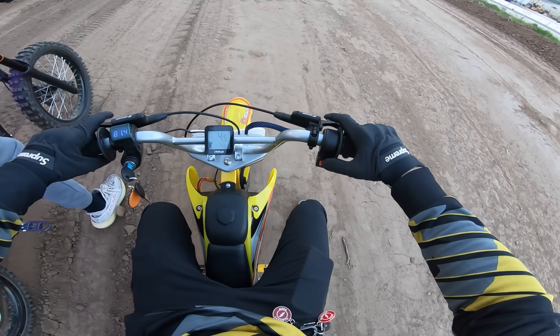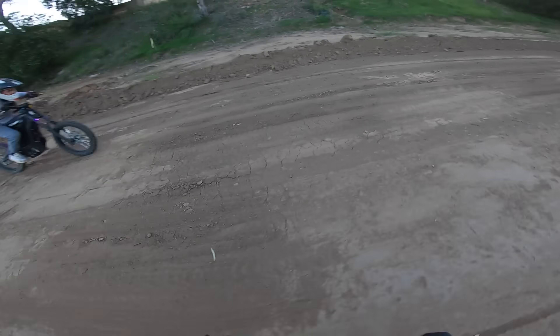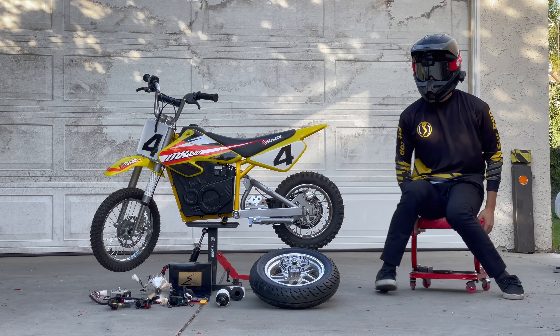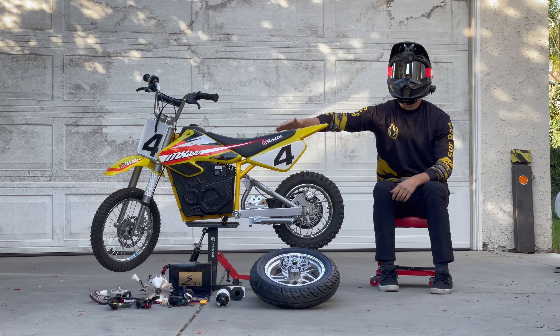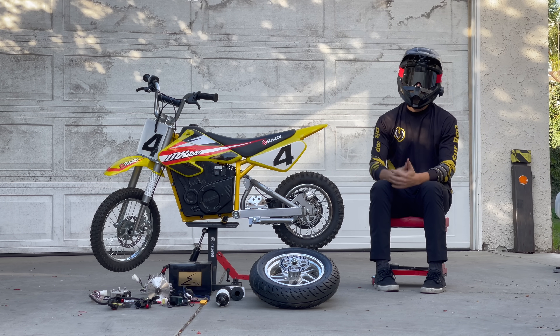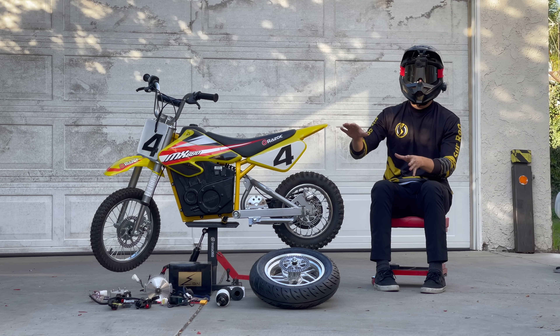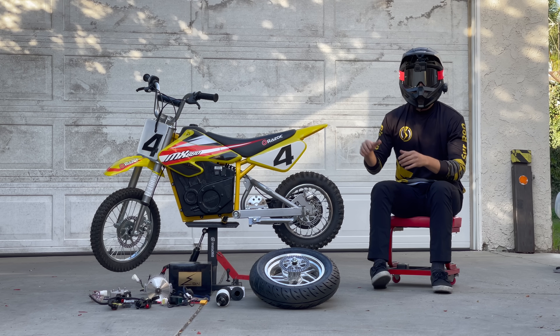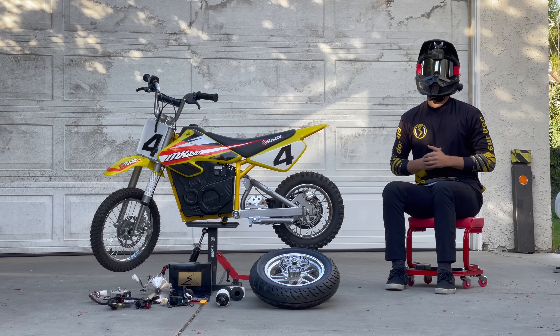Drag race, drag race! No way! Hello, today I'm going to be upgrading this Razor MX 650 to go from 14 miles an hour to 45 miles an hour. In the first part of this video I'll walk you through everything I'm using to do the upgrade, then I'll document the entire installation process and then give my first impressions. I can't wait, let's check it out.